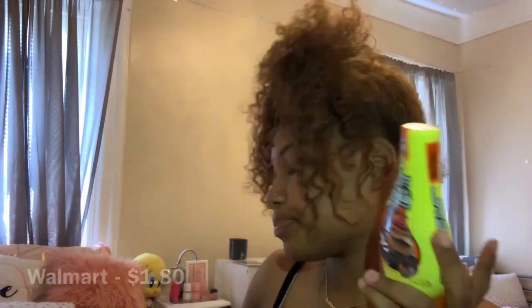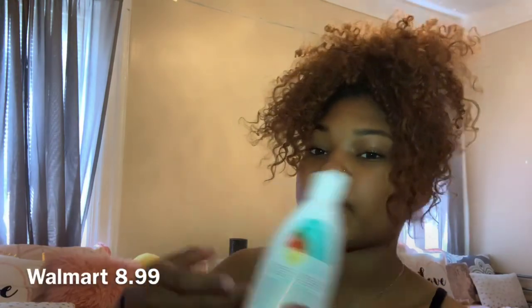I'm gonna start off by showing y'all the products that I use and I'm gonna tell you where I got it from and the price. I use Gorilla Snot for my edges and I get this from Walmart. Then I use Eco Styling Gel, which you can get from Walmart, Target, or the beauty supply store. Then I use this leave-in conditioner by Curls, also from Walmart, the beauty supply store, or Target.